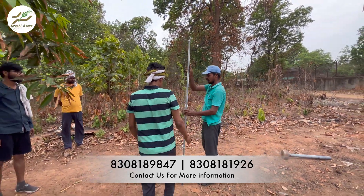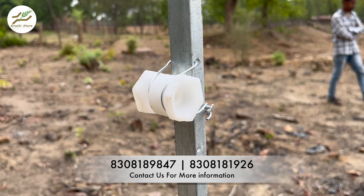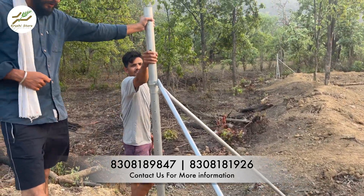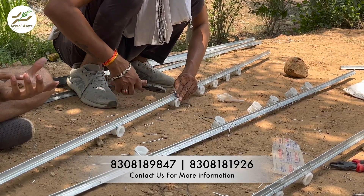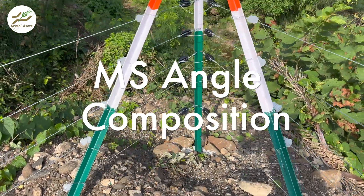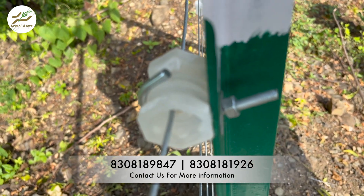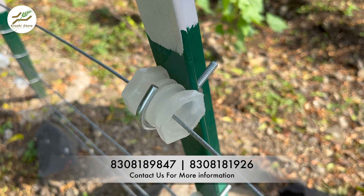HDGI poles gain a significant advantage in terms of durability due to the hot dip galvanizing process. The application of zinc coating forms a protective barrier, preventing direct contact between the mild steel material and the environment. This barrier serves as a shield against rust, corrosion and weather-related damage, thereby extending the overall lifespan of the pole to 30 years. While HDGI poles excel in durability, MS Angle poles offer enhanced strength due to their thicker composition. The inherent thickness of MS Angle poles makes them more resistant to bending or breaking under pressure, which can be particularly advantageous in areas prone to heavy animals or other potential stressors that could affect the integrity of the fencing structure.